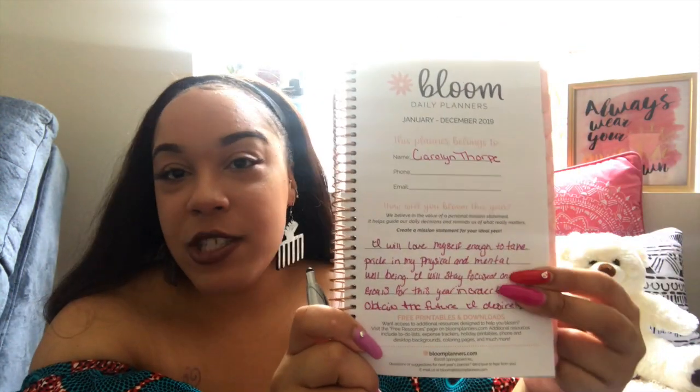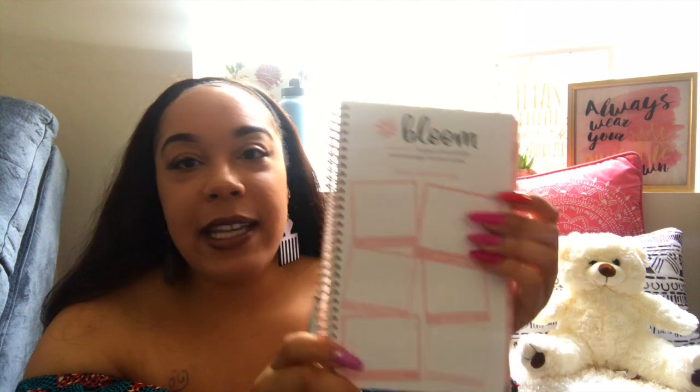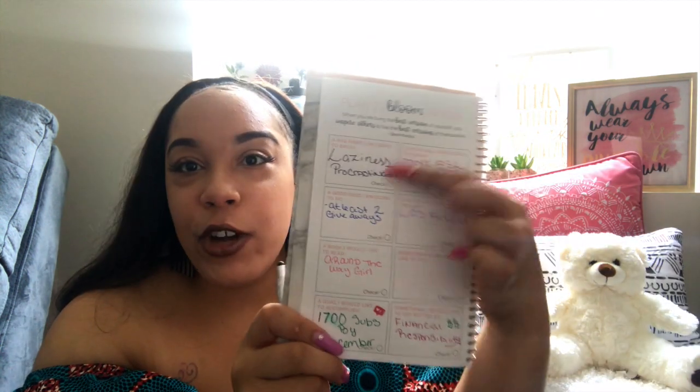The planner has sections from January to December, a spot for who the planner belongs to, and a mission statement section for your life or goals for the year. It also has goals sections covering personal growth, health, fitness, work, school, relationships, fun, and a blank page. There's a checklist for things you want to accomplish throughout the year, and a 'try something new' section.